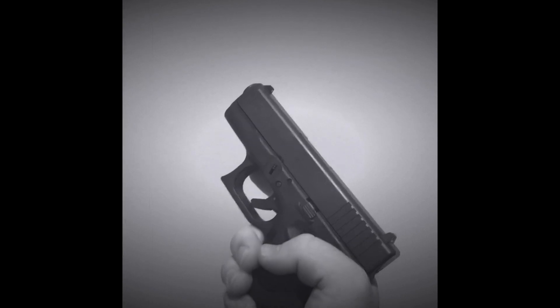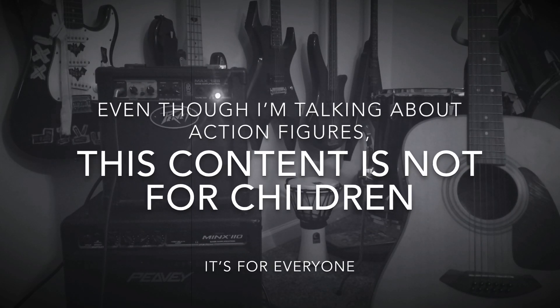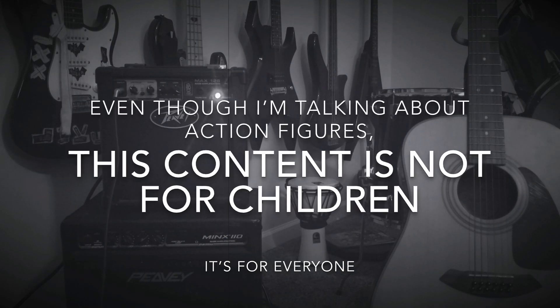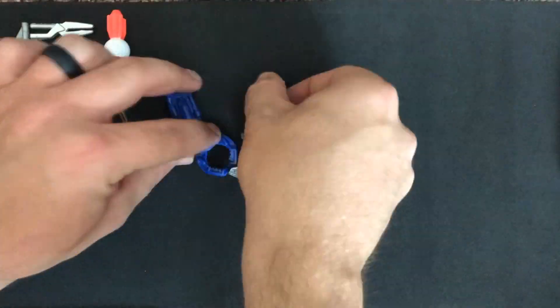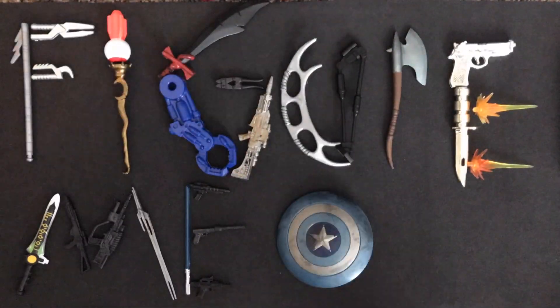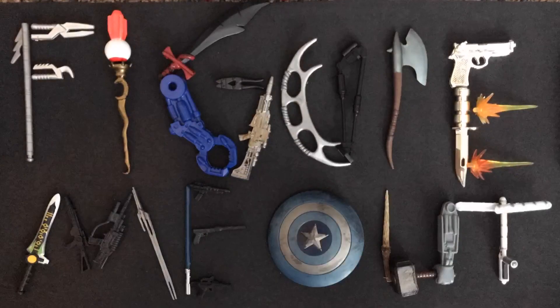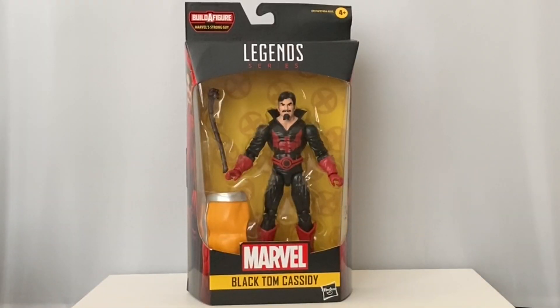Alcohol. Tobacco. Firearms. Hey everybody, it's Luke with Figure Me Out, and today we are looking at the Marvel Legends Black Tom Cassidy from the new Deadpool Wave of Figures.